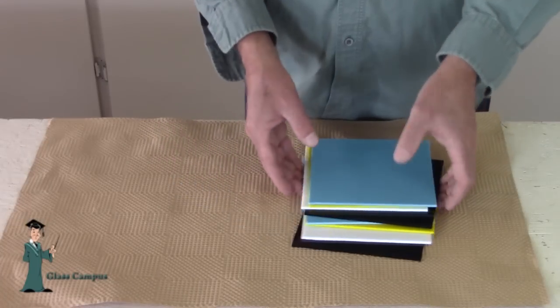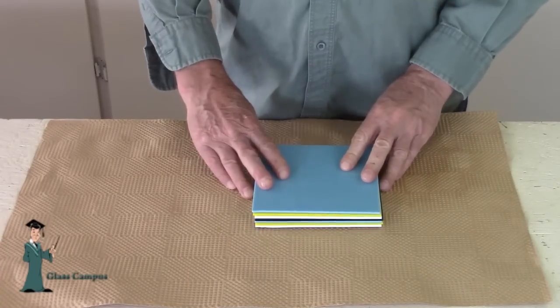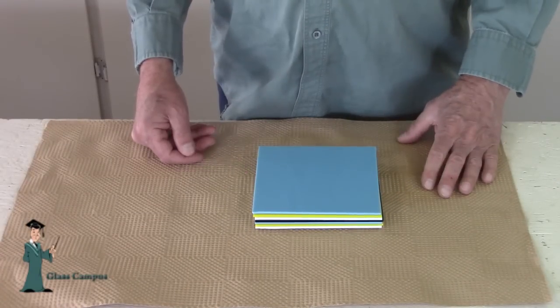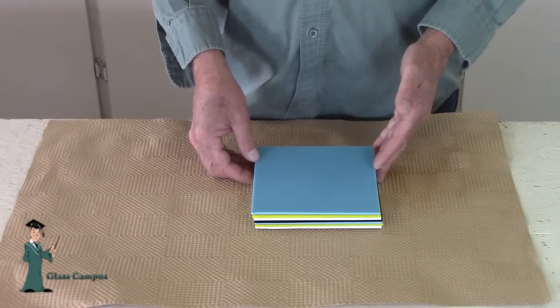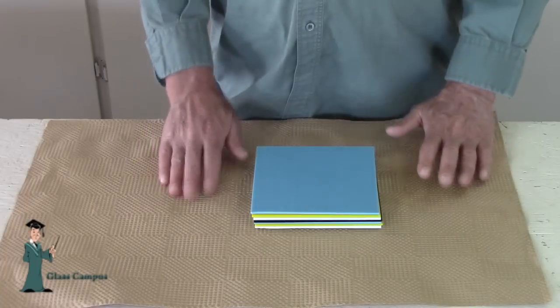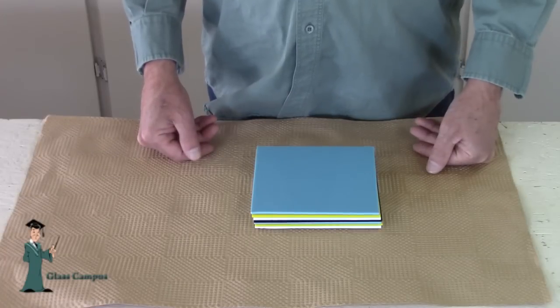What I'm going to do now is take all of these, put them together like that, and put them in the kiln and fire it to a full fuse. Now it's an inch thick, but when I fire it to a full fuse it's going to squish down and spread out, and it'll be just a little bit more than a quarter inch thick but considerably bigger than it is right now.